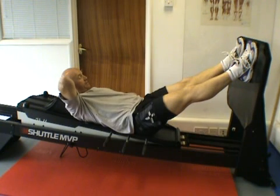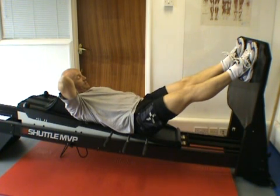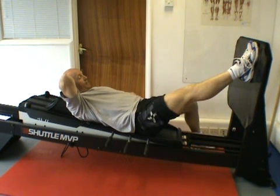The single leg exercise means that we don't change the position of the feet. We take one foot down, and if you have one leg that's the problem leg, it's best to do the opposite leg — the good leg first — so that you're aware of what the exercise is going to feel like. My stronger leg is my right leg, so I put the left one away.